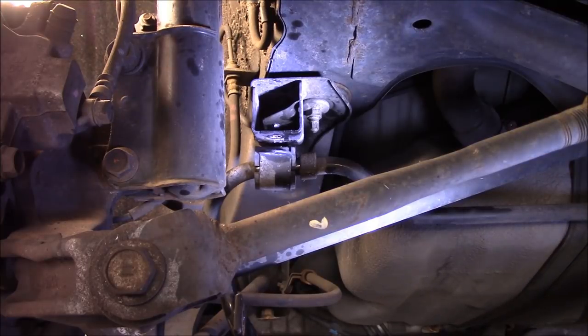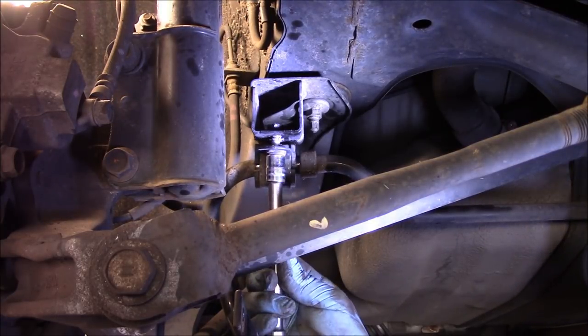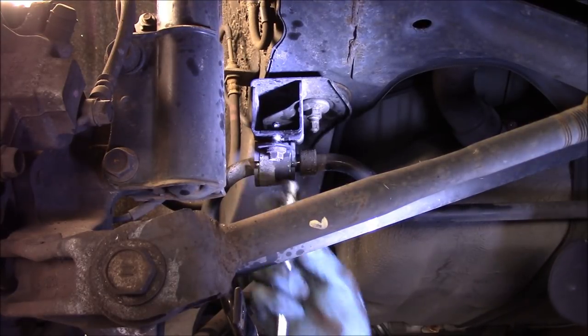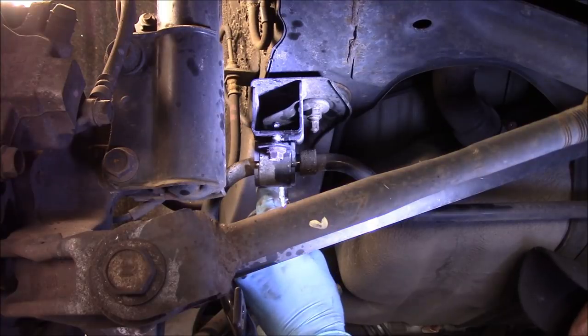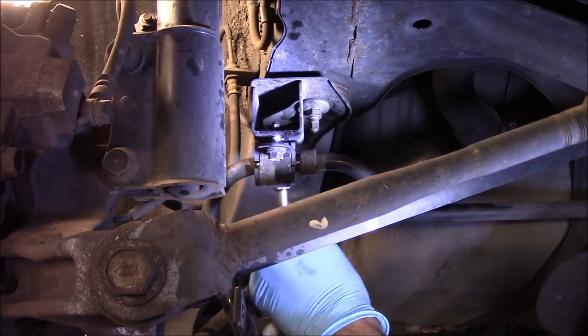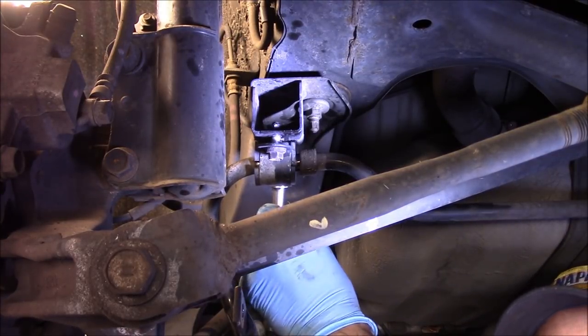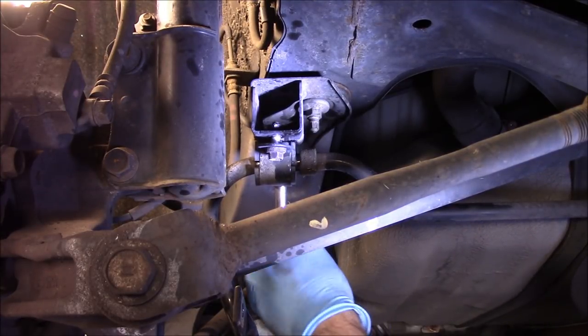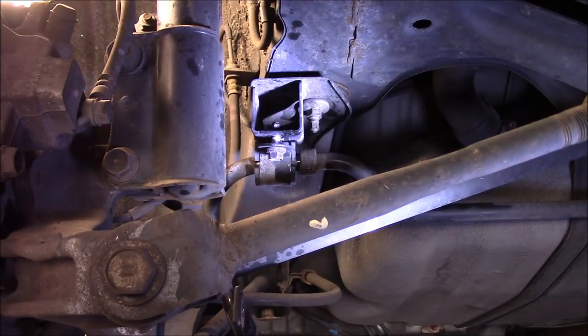I always never-seize these bolts just to make them come out easier in the future. And now we're just going to catch these by hand for now — we're not going to tighten anything up yet. Alright, that's good for now.